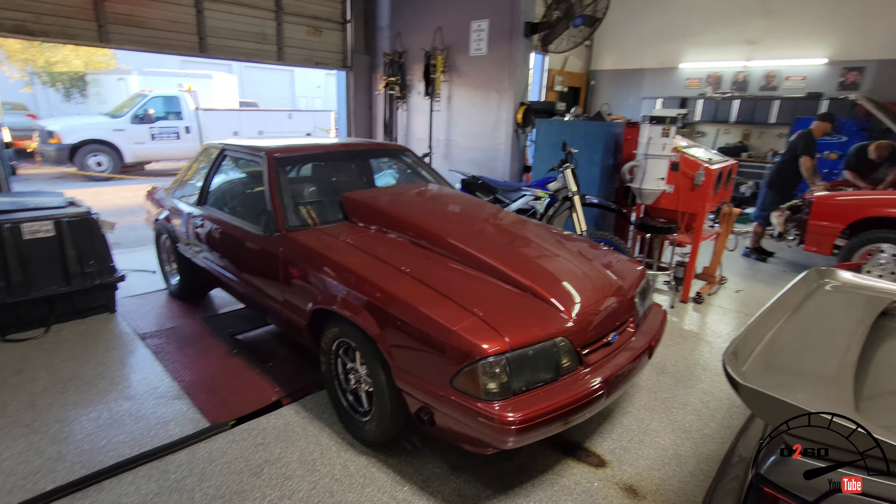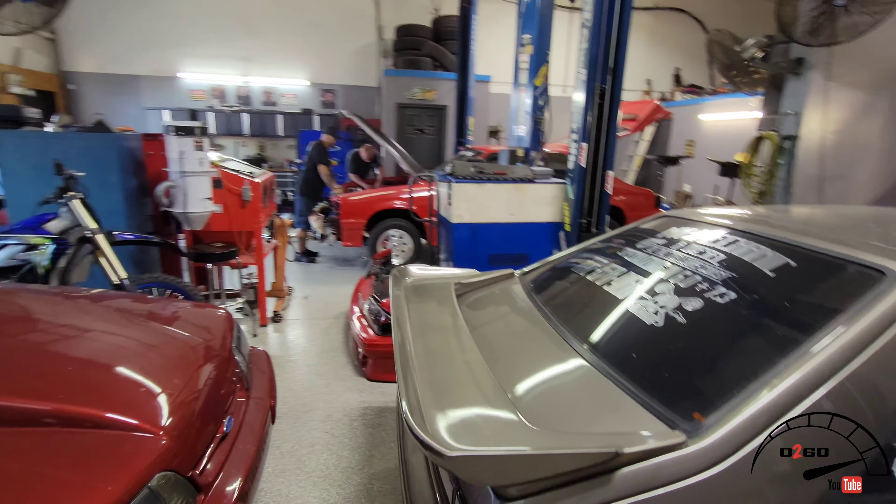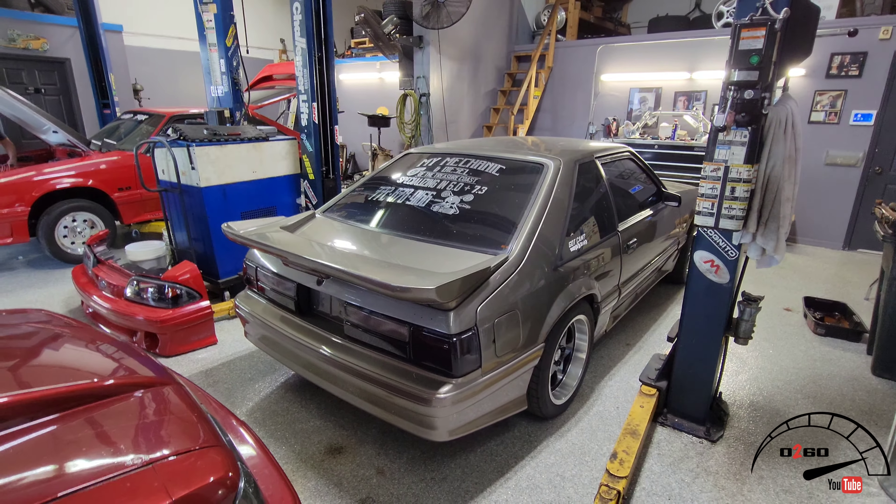Y'all look forward to a full-out dyno day — we're definitely going to have a dyno day. We actually have enough cars just in-house right now to dyno.